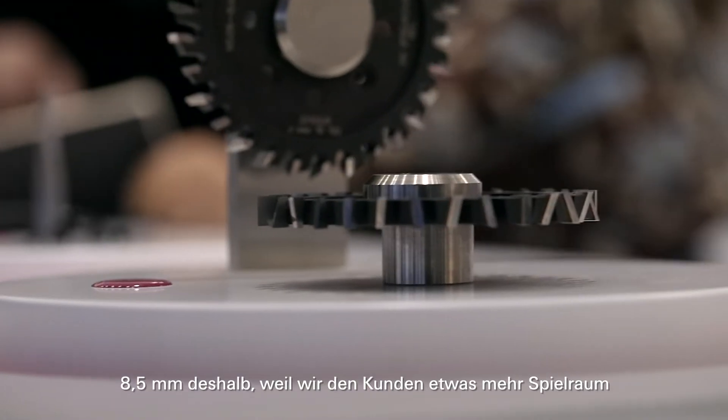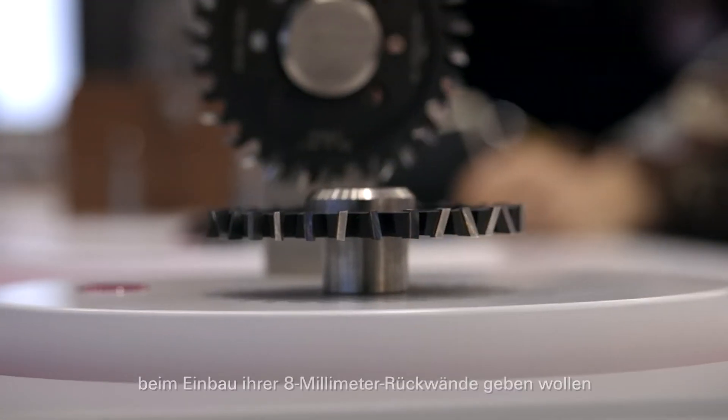And why exactly 8.5mm? 8.5mm because we want to give a little bit more tolerance or play for the customers to install their 8mm back walls.